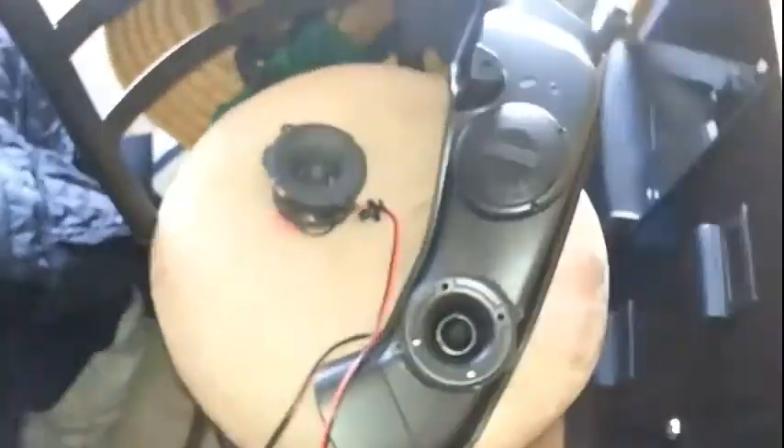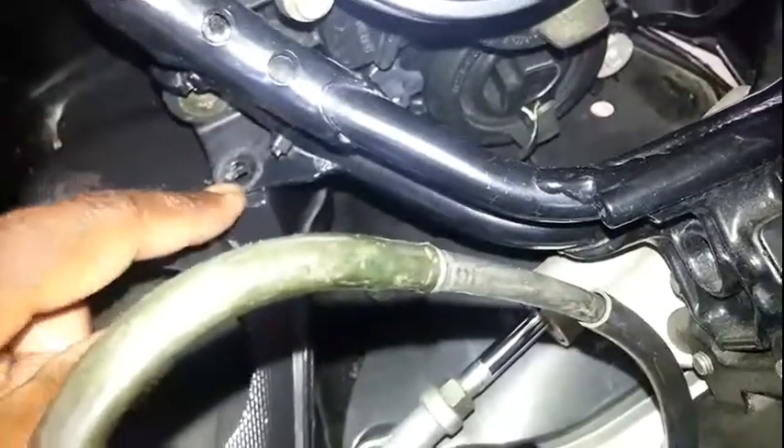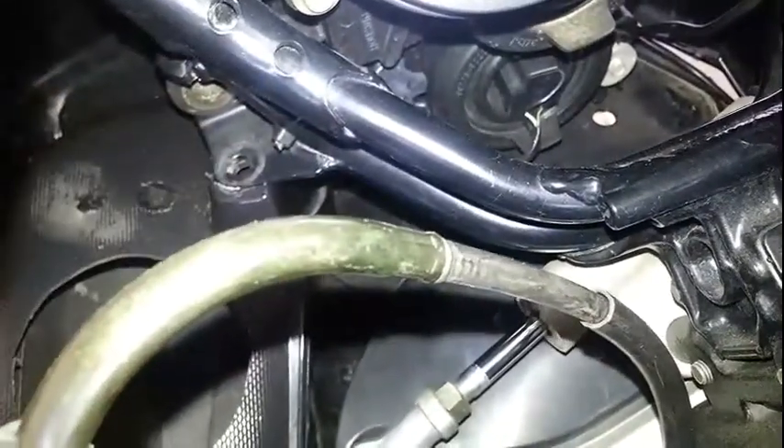I've already started. Let me take you over to the bike first. I wanted to install everything in the ram air ducts. To get the ram air duct out, if you look down in here, there's a push pin that goes right here. Just a little push pin - all you do is pop the head up and pull the whole thing out. That's what holds it in. I took out the screw here and the screw on the side of the fairing.